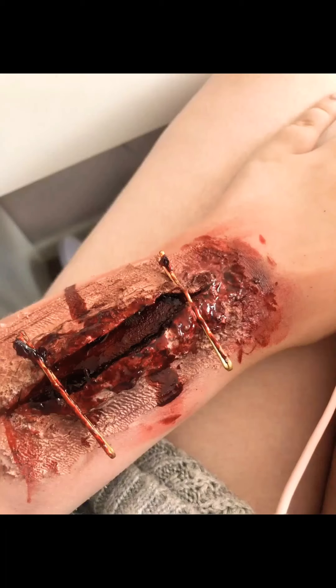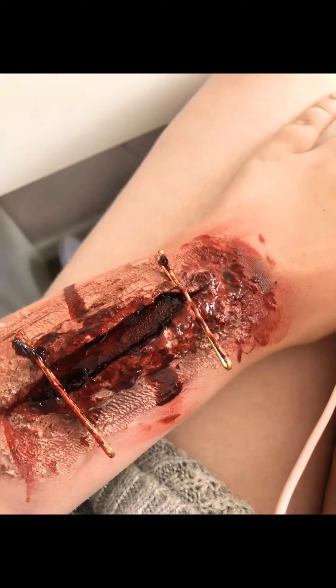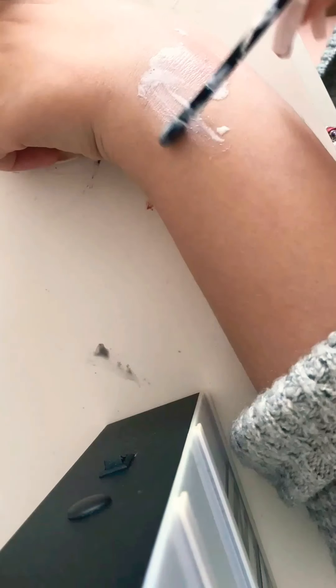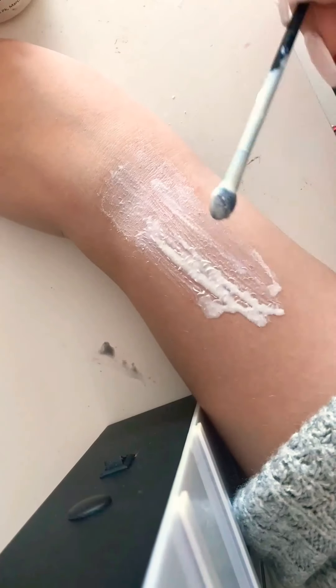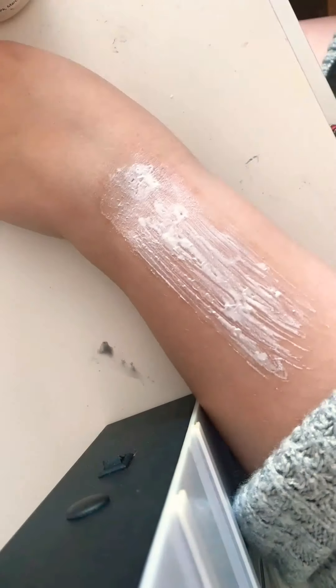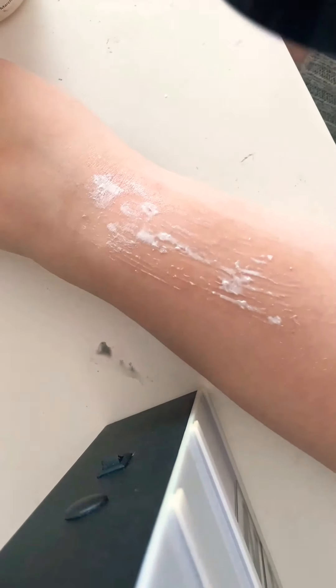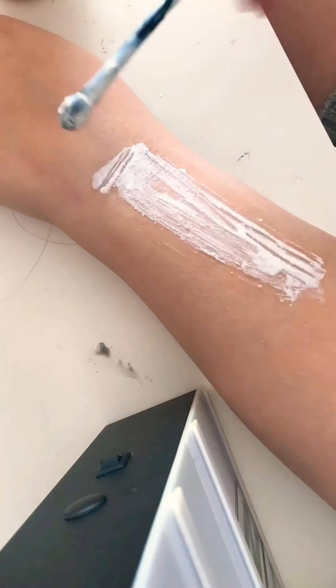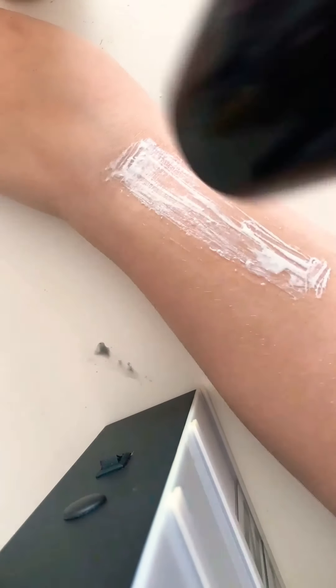First of all, I started by prepping with baby powder — it just helps the liquid latex stick to the skin and also creates a bit of a smoother base. I'm just layering the latex here, making sure that the bottom layer is the thinnest and working up, making it gradually thicker. This will help it blend into the skin a little bit nicer.